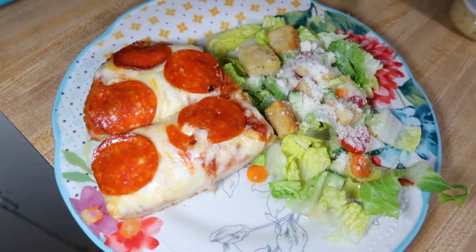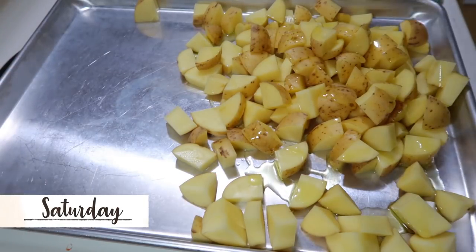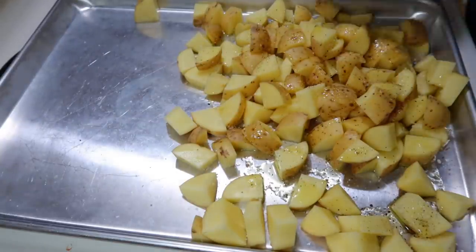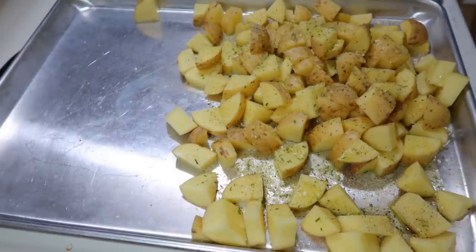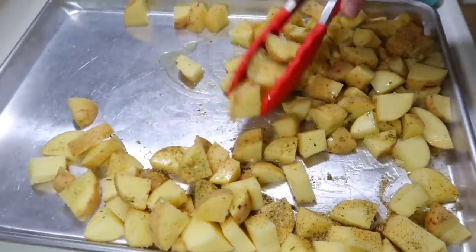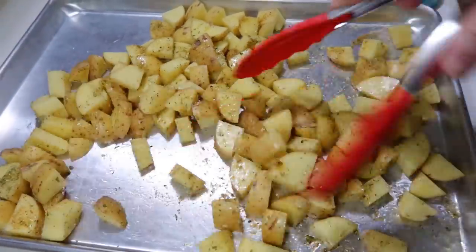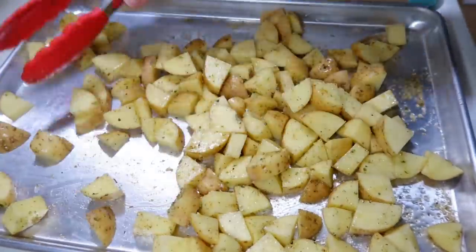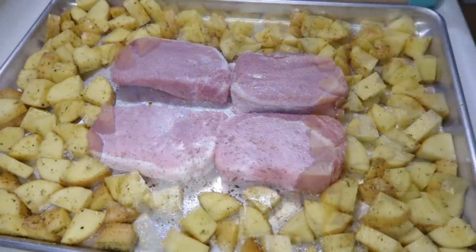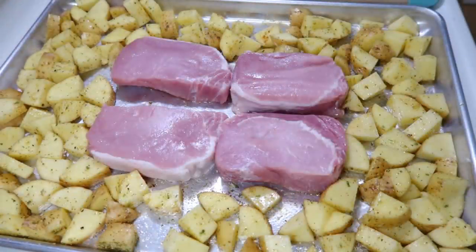Saturday night I made a pork chop and potato sheet pan meal. I had a bunch of potatoes to use up, so I cut them into about equal one-inch pieces, then seasoned them with olive oil, onion salt, salt and pepper, garlic powder, a little Badia Complete, and a little Tony's Creole seasoning. I tossed them to coat everything well, spread them around the edges of the sheet pan, and placed my pork chops in the center.